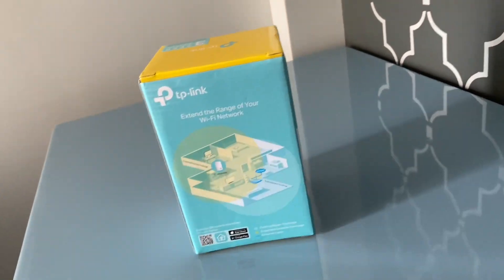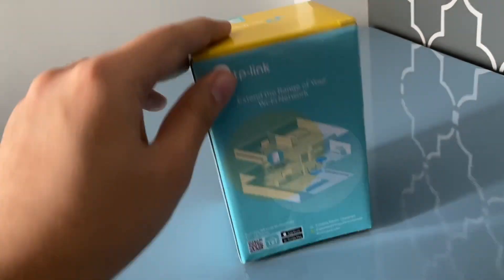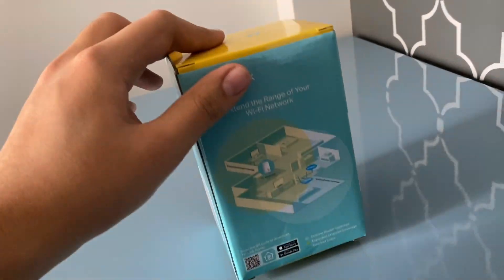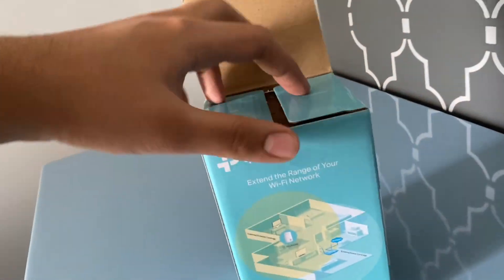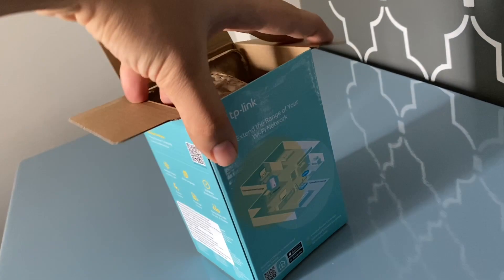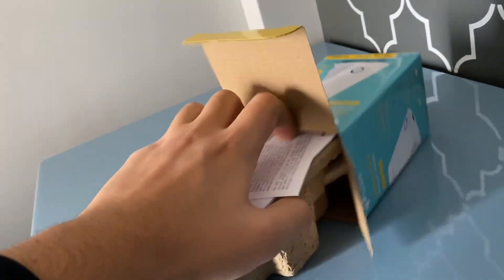It's got this little wrapping paper around — so that's the box. Props to TP-Link for using that amazing yellow and teal color scheme; love the design of the box. Let's go ahead and open it. Pretty simple. It's got this egg box-like packaging right over here. Nothing else in the box, so this is the whole package.